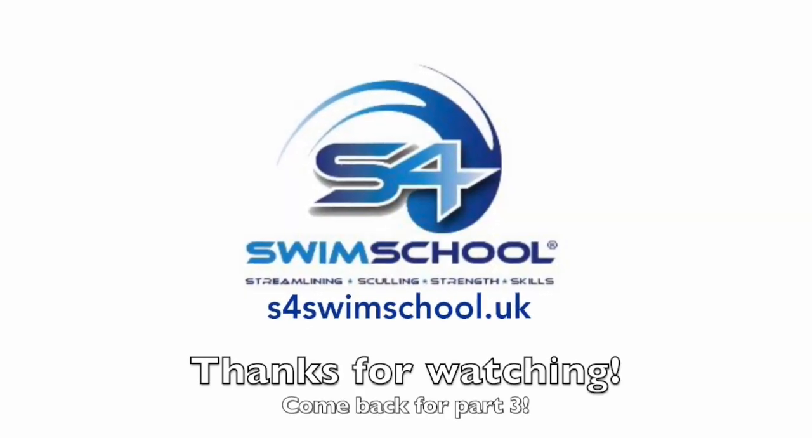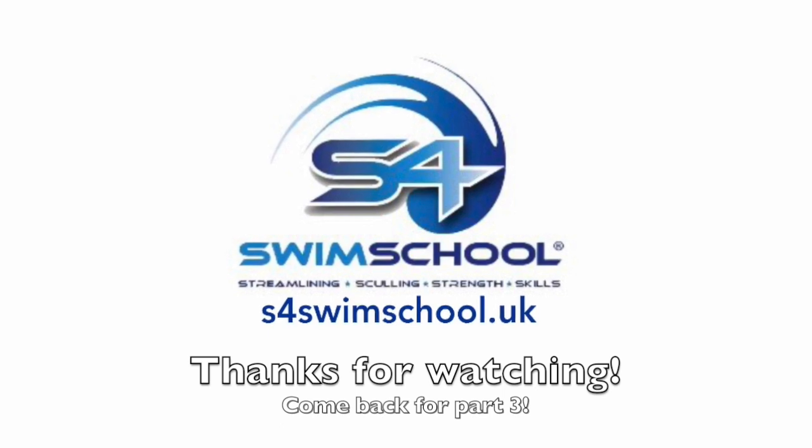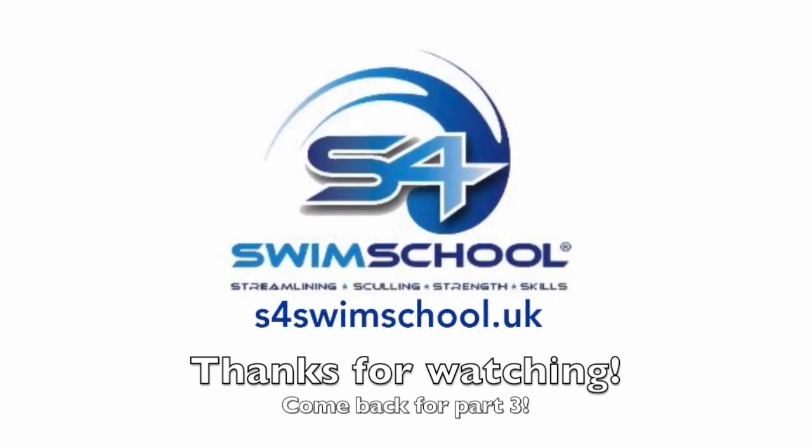This video is 2 out of 4. You can find the others in the S6 playlist of the S4 Swimming YouTube channel.